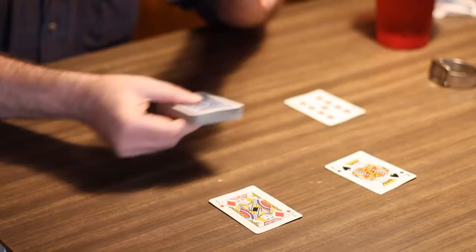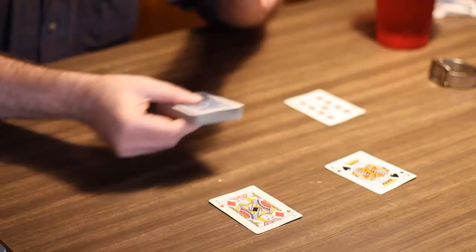Now we've got a couple of gaps to fill — the ten or the queen. Which would you like me to fill? Ladies first. You know what, why don't you have both?